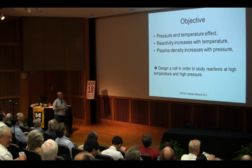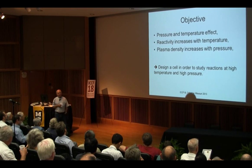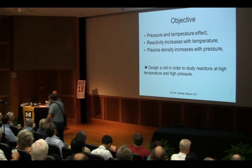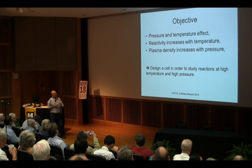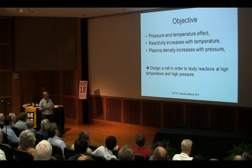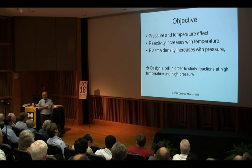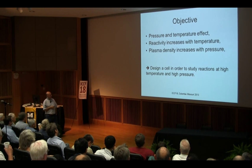So the objective was to increase the pressure and temperature. We work at boiling temperature, so I'm not saying the pressure is at 100 degrees centigrade, but if you increase the pressure, then the temperature will go up. The idea was to go to higher pressure and higher temperature, hopefully to increase the effect. We observed that the plasma density will also increase with pressure. So we designed the cell to study these reactions at high temperature and high pressure.